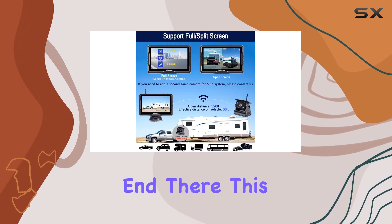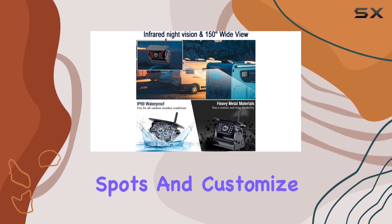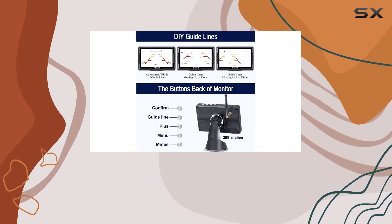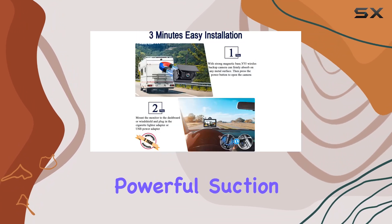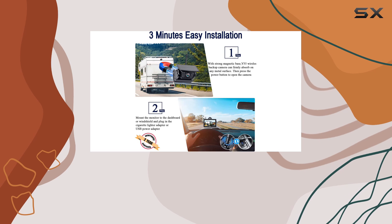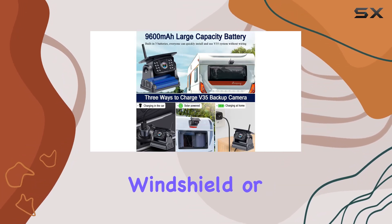But the perks don't end there. This versatile camera system allows you to add a second camera to reduce blind spots and customize guide lines to suit your preferences. With its multiple placement options, including a powerful suction cup mount for stability, you have the flexibility to place the 5-inch display wherever it suits you best, whether on the windshield or dashboard.